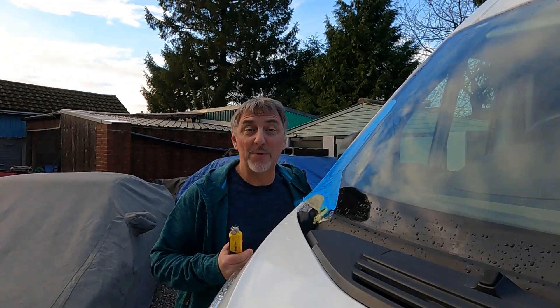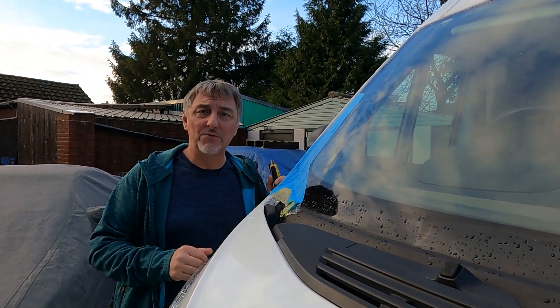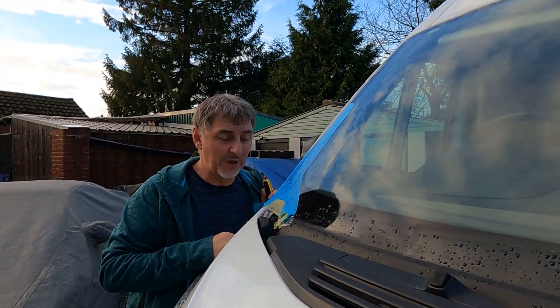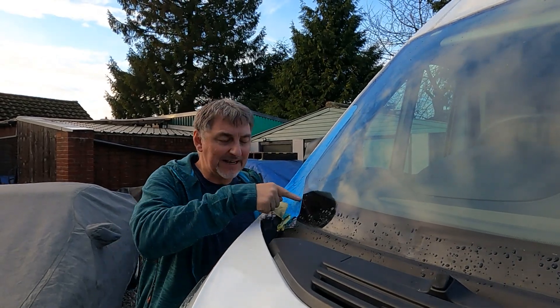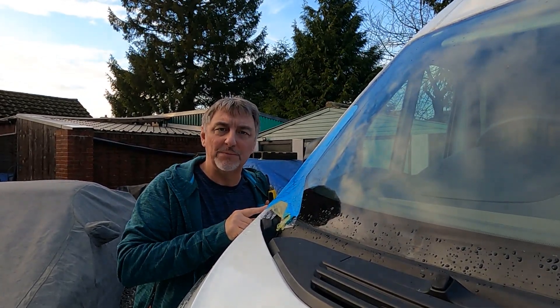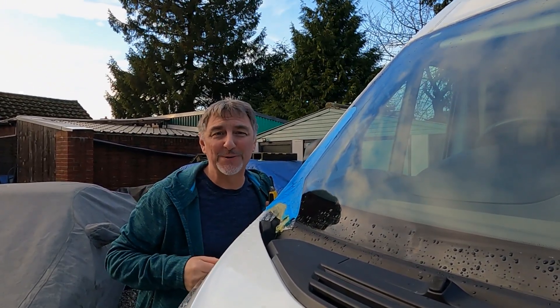Last night it teemed down with rain and our cab is still dry on the inside. So now I can rule out that the scuttle panel is leaking any water inside the van. The next area I'm going to look at is this little corner, which I have my suspicions might be causing all of the problems. I'm going to take the tape back from there to there and wait for it to rain again and see what happens.